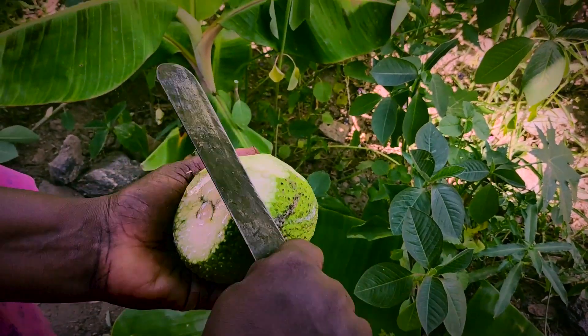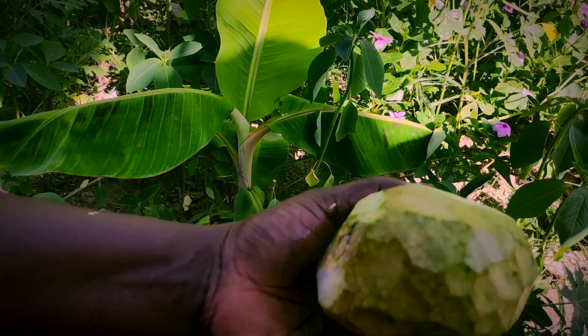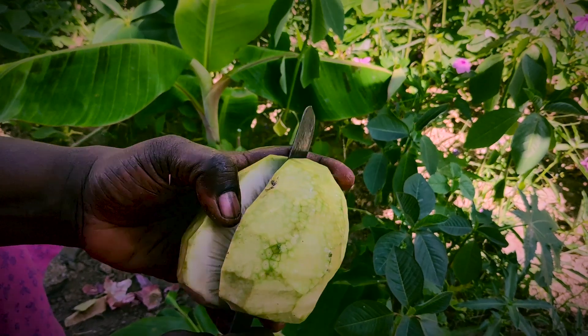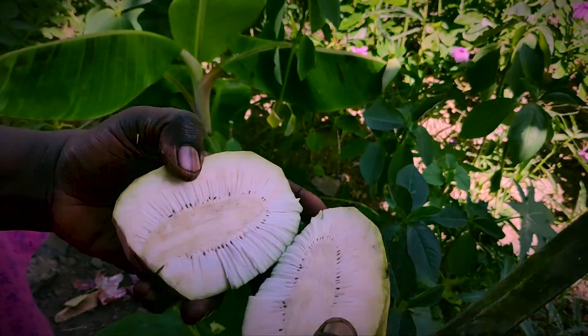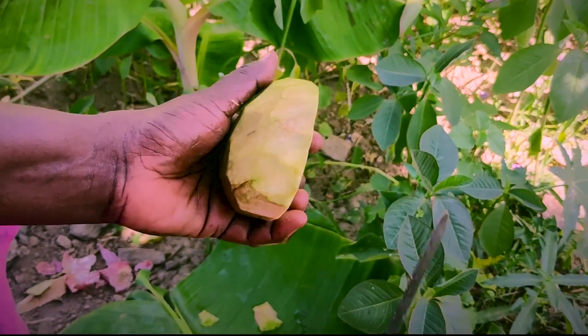First, let's wash the dish. Let's cut the dish. Let's cut 4 pieces.